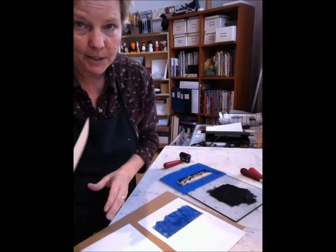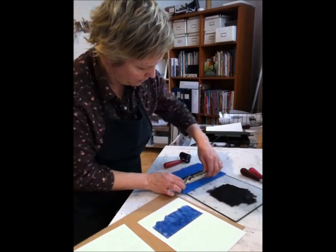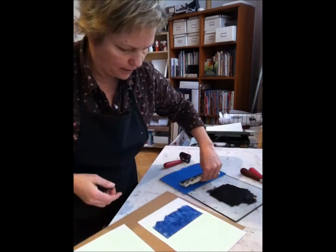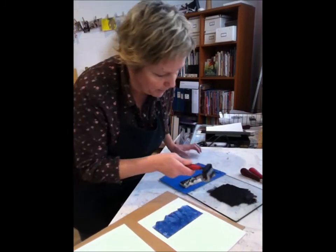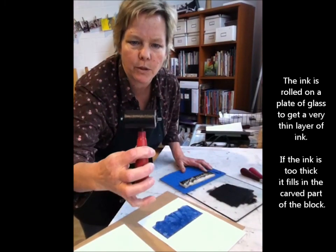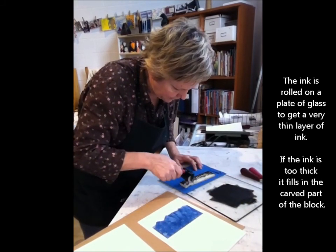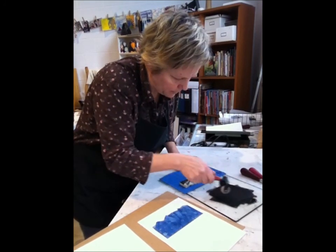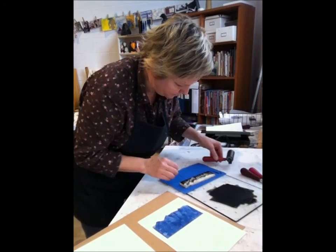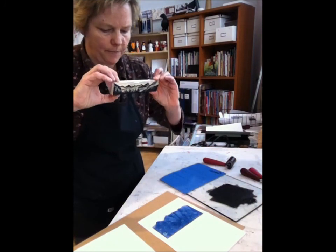Each of these cards has been drying for a couple of days and they'll get printed a second time with my mountain block — this one here that I've carved already — which has the outline of the mountains. I call this card 'Midnight Mountains.' I pull down the black ink with my tiny little roller because the block isn't very big. I don't need a really huge roller; I just need a little tiny roller to get a nice even coverage of the black on top of the block.